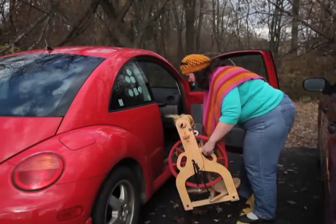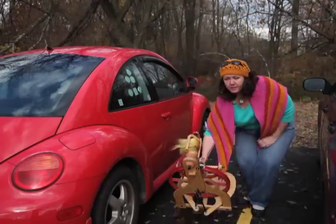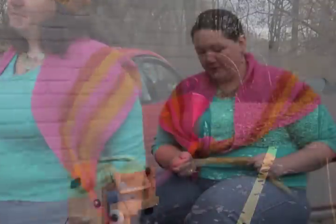It fits right in the front seat of my car. There are these great handles built into the legs — there are three — so I can pick this up and take off with it. One of the things I love about it is the little ladybug that Schacht hides on every single wheel, and they're always in a different place.